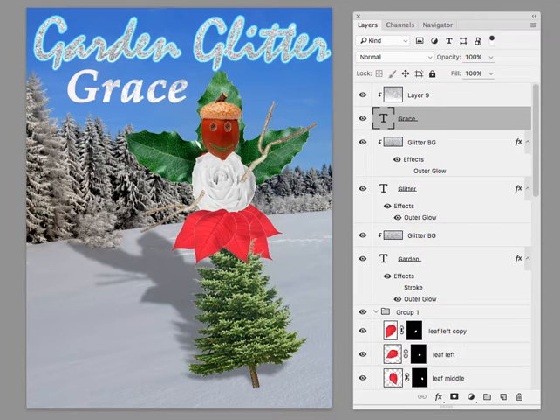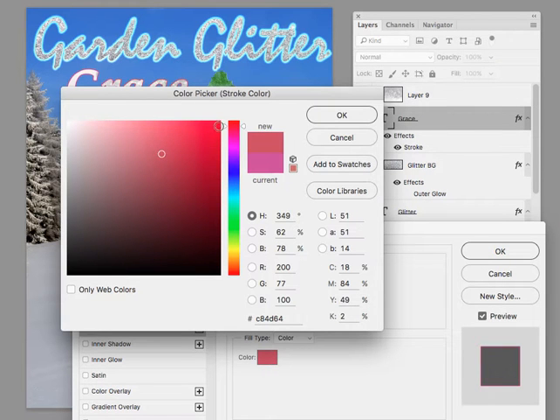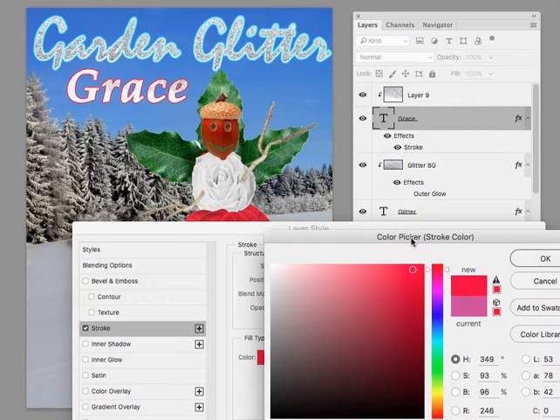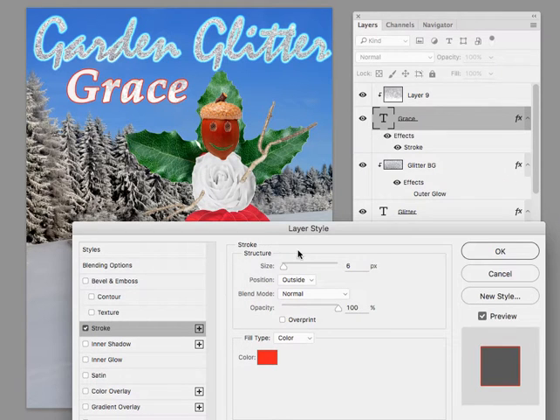I would go in and see what a little tiny layer stroke or something would look like in that same kind of red color — something more like the red you have up there. It's less of a pink red, so it's more like the red down at the bottom here. I'm not saying just use the stroke — you could use a slight little glow again for consistency.